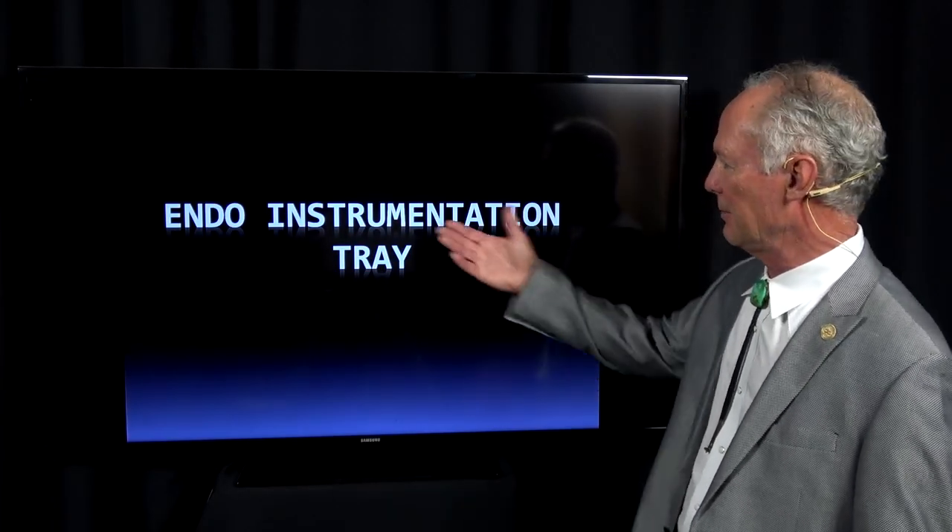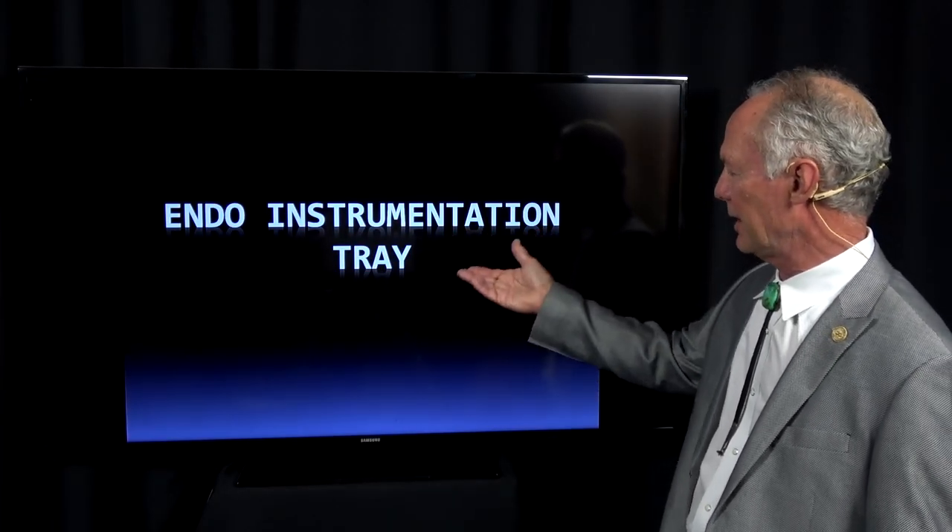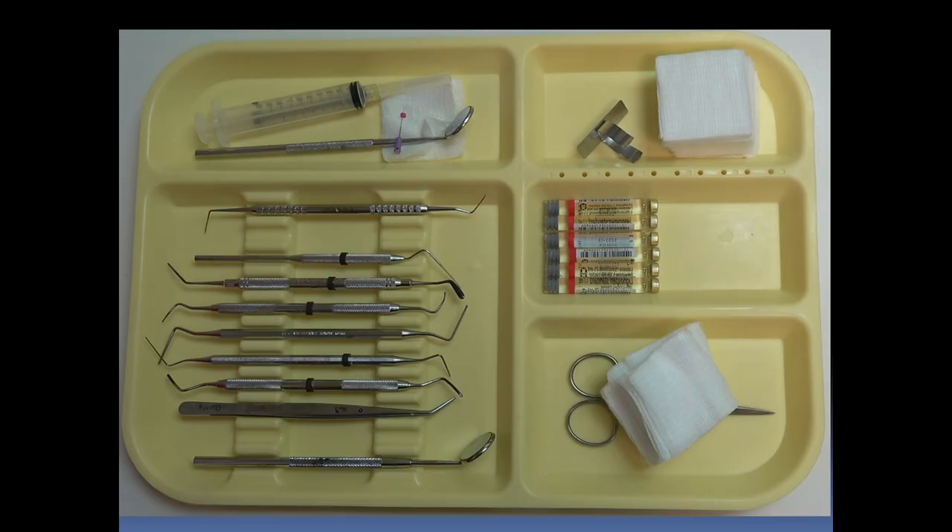Hello, this is the endodontic instrumentation tray I use. Let's talk about the different instruments on the tray.